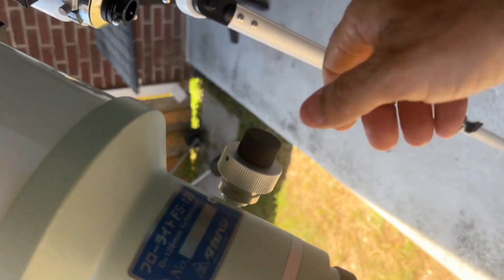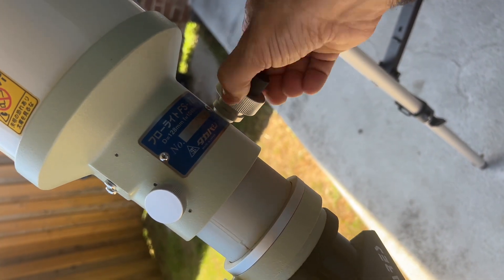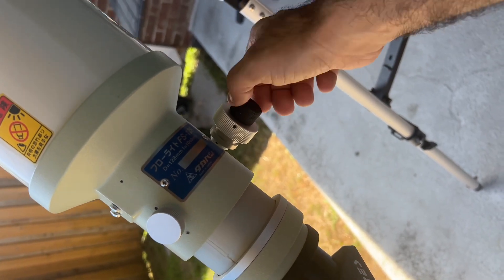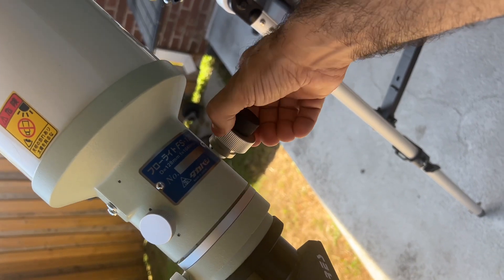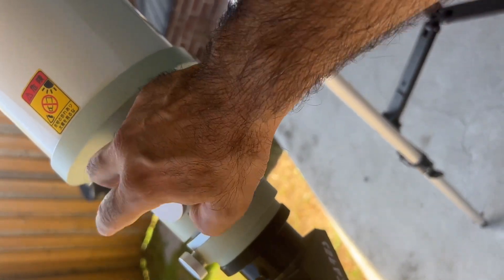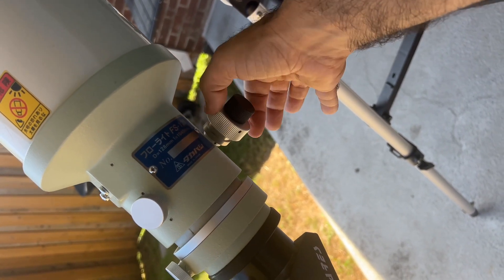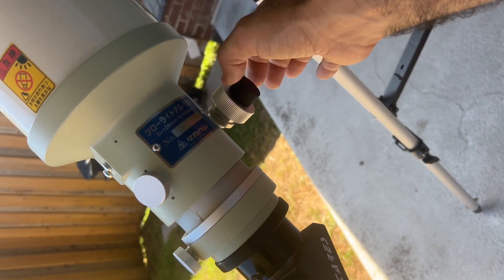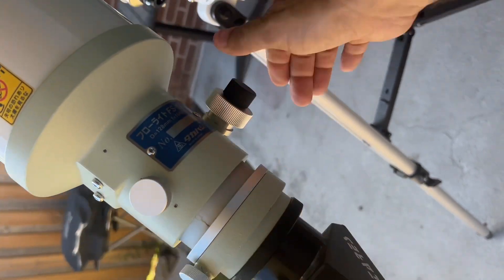This one is the upgraded version with a dual-speed focuser, so there's the coarse focuser and the dual-speed focuser. Like my 120, it doesn't feel super tight — it's a bit loose — but it still has a lot of friction. It's just not as smooth as a Moonlight or a Feather Touch focuser.